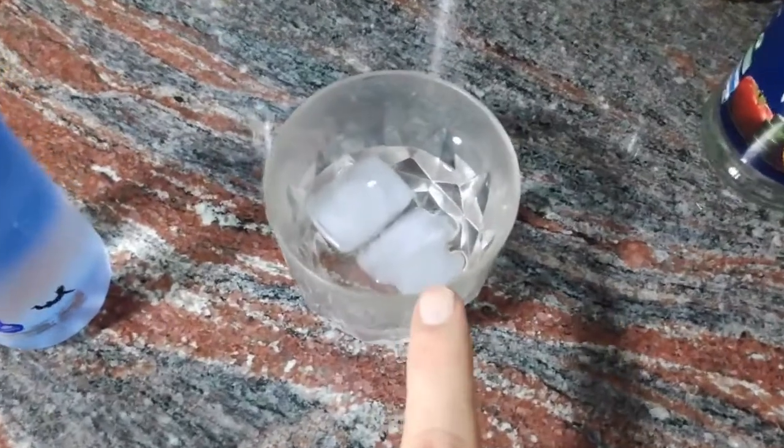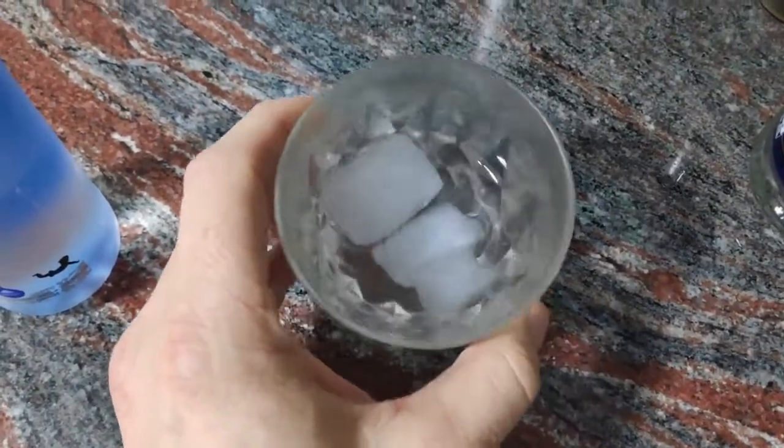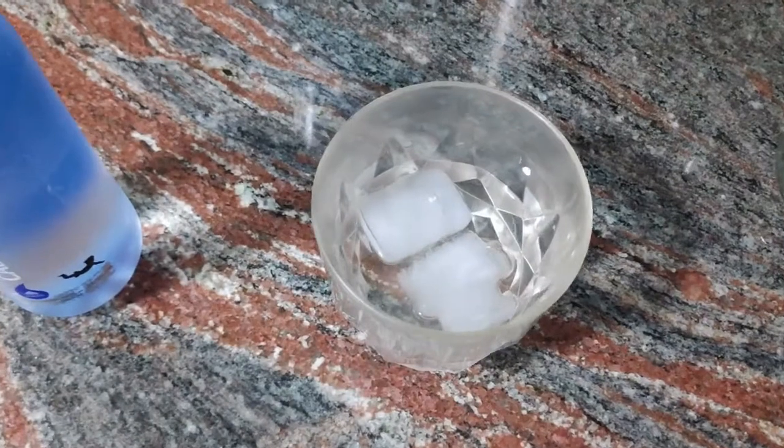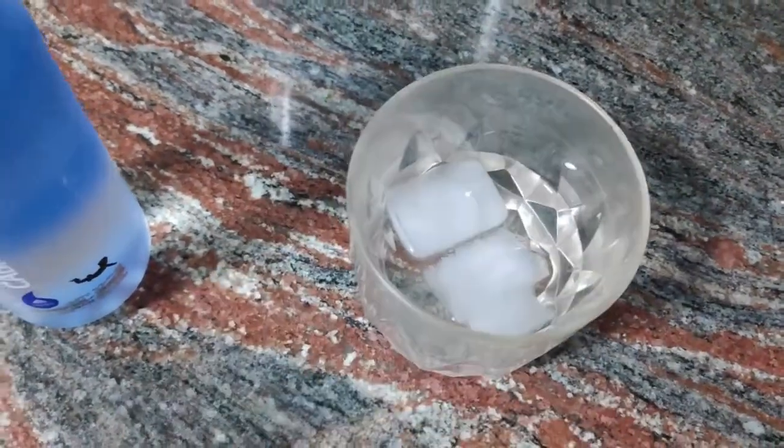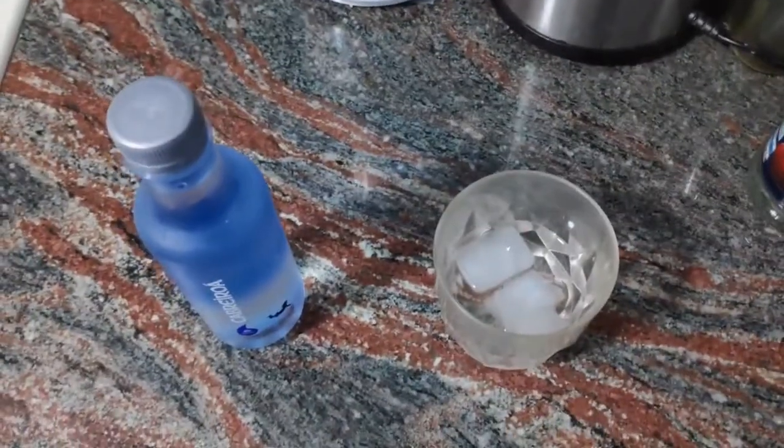And on the other side, we have here a glass of water with some ice cubes inside. Look at the ice cubes and look at the water. So, these are the elements we need.